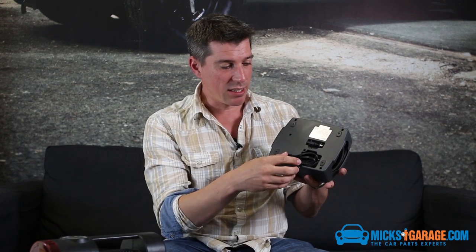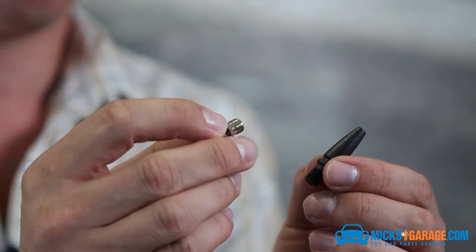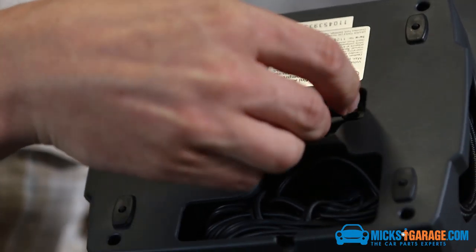All the cables and leads are neatly tucked away. It's got a three-metre power lead, which is more than enough to get from the cigarette lighter socket to the back wheels. You've got your little adapters here for footballs and air beds and whatnot, and that just clips back into place so you don't lose it.